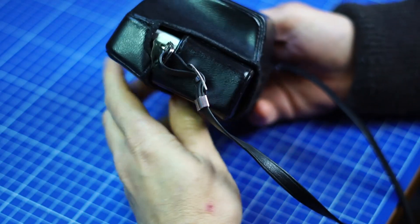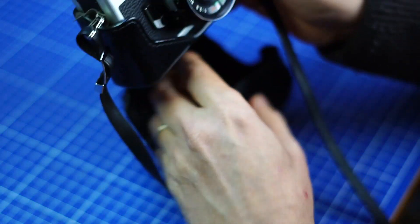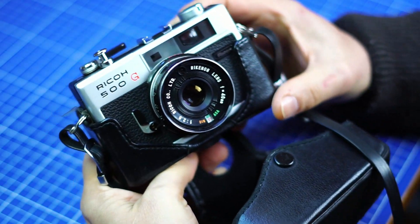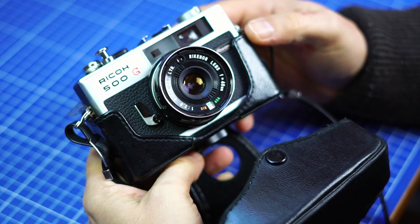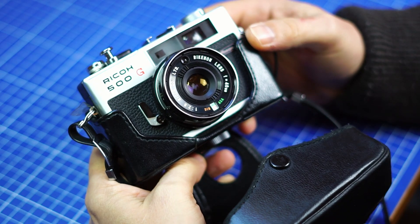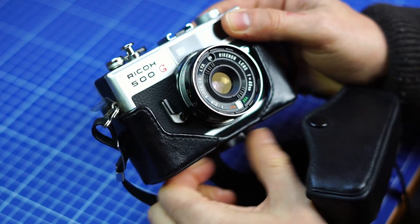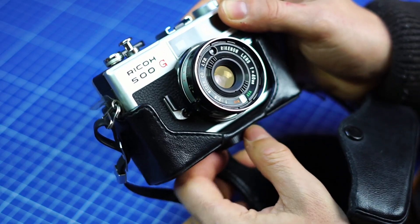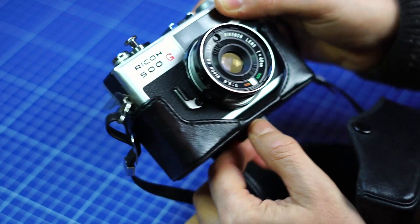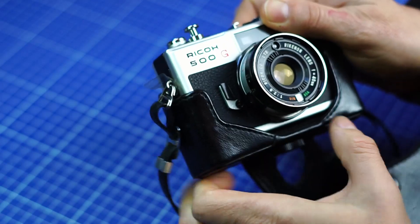I recently bought a Ricoh — a few Ricohs in fact, in a bundle. This one is a Ricoh 500G that I tested with a roll of 12-shot black and white. I was happily surprised by this camera because the results were very good. The lens is very good; I was quite surprised with what I got.